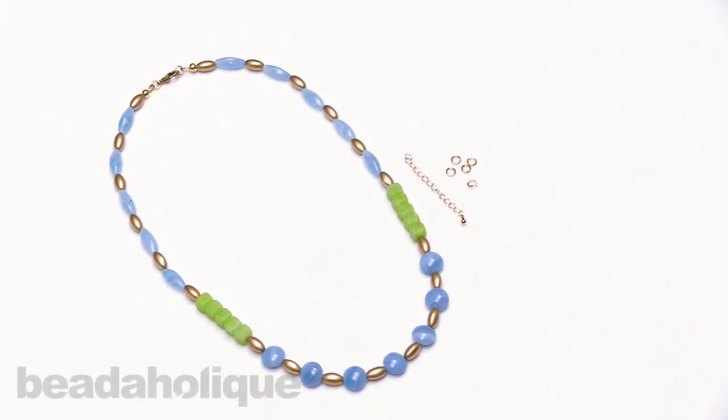Hi, this is Kat with Beadaholique, and in this video I'm going to show you how to add a chain extender onto your strung jewelry.